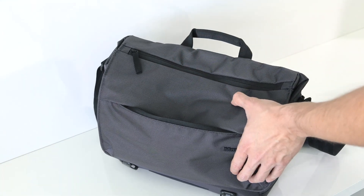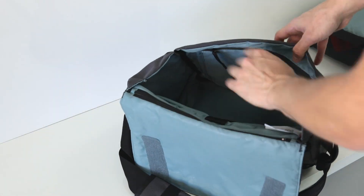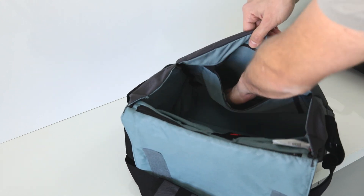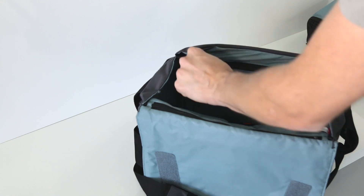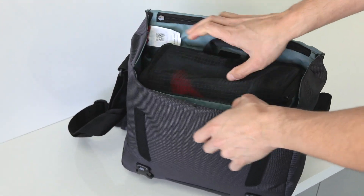To carry additional accessories, you have a variety of zippered pockets on the exterior as well as on the interior of the bag. And remember, since this has a removable padded insert, if you want to use this as a standard messenger bag for books or anything like that, you have the capability of doing that as well.